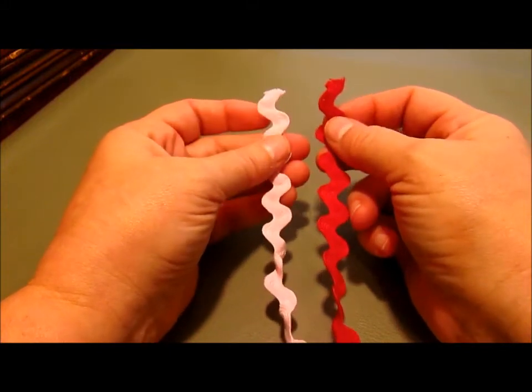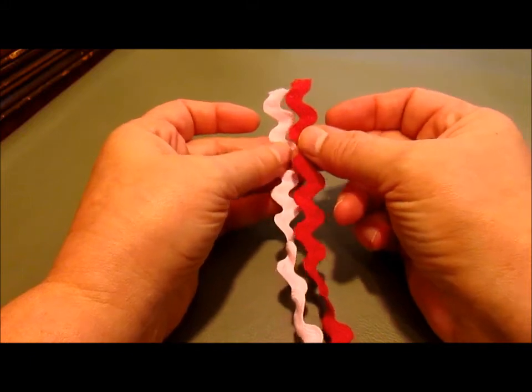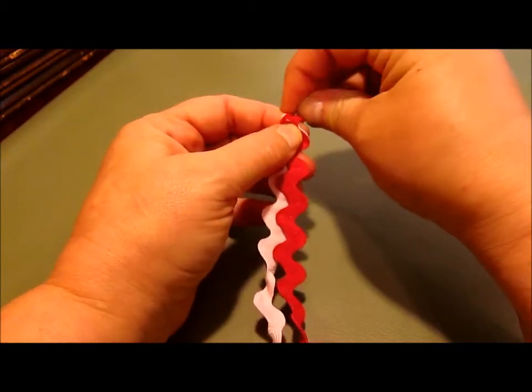Hi everybody, this is Cindy at Vintage to New with another video tutorial. Today we're going to make a rickrack rose. To get started, I like to put my ends together like so — I've cut about 23 inches of both colors of the rickrack.